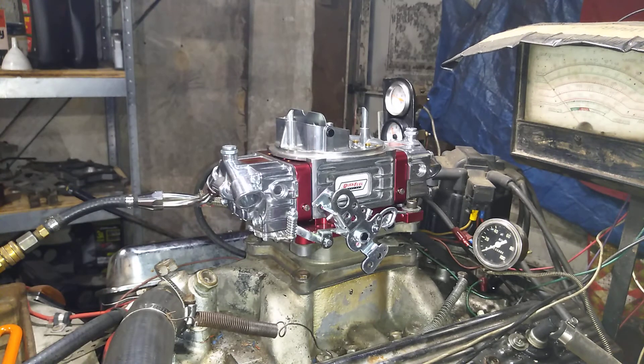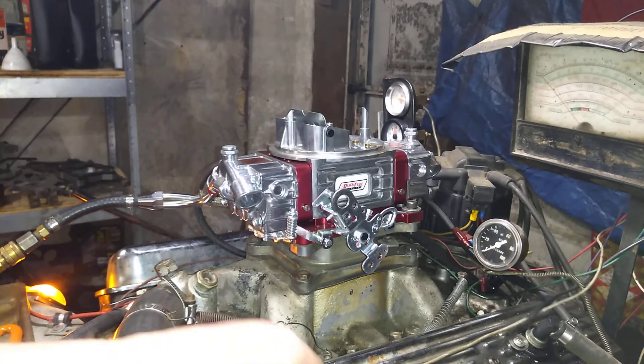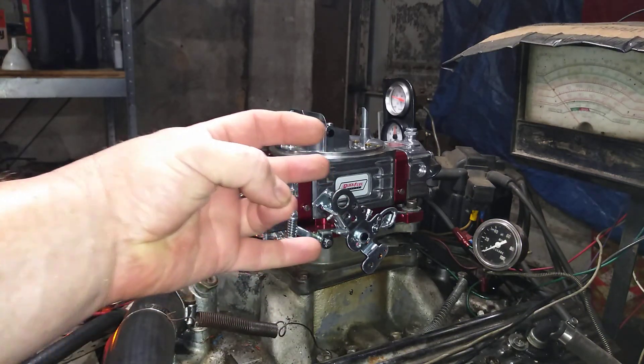One more startup for you. There you go, Ron. Thank you for letting us tune your carburetor. Here at carburetorsandmore.com, our phone number is 832-221-4007.